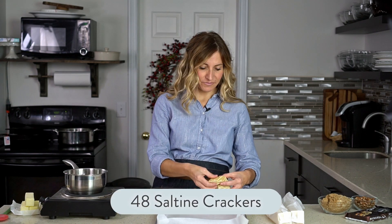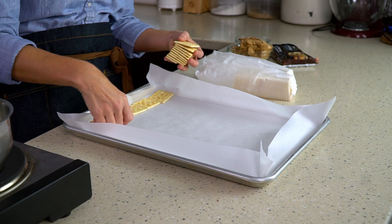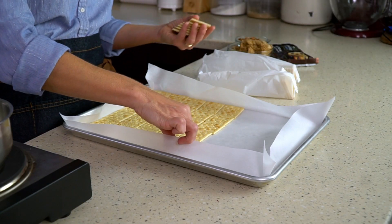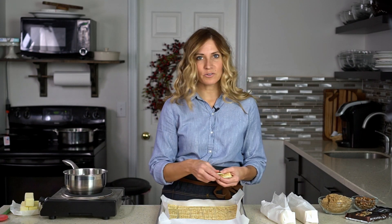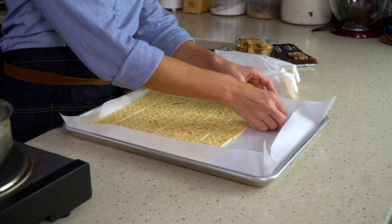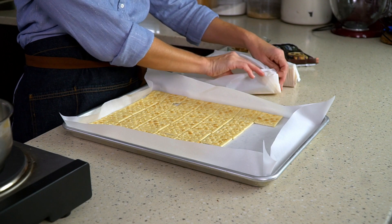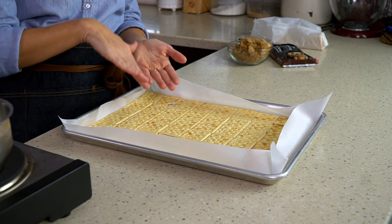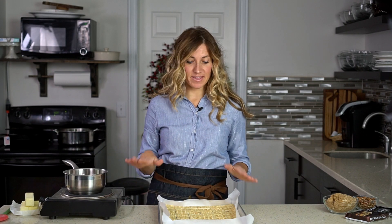You need about a sleeve and a half of saltines — about 48 to 50, depending on the size of your pan — and we just lay out the saltines to cover the entire bottom of the pan. Now some have asked if they can use Ritz crackers. You can totally use Ritz crackers; they are so good with this. Some have also asked about graham crackers. You can, but graham crackers aren't salty so you don't get that salty-sweet combination. We would stick with a saltine or butter cracker. Get those crackers as evenly as you can — we have a grid of eight by six, so about 48 crackers.